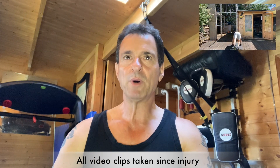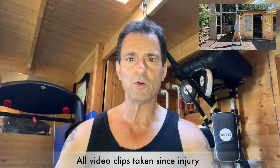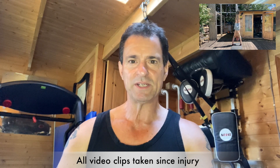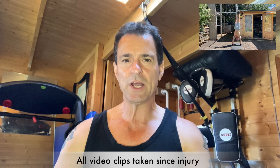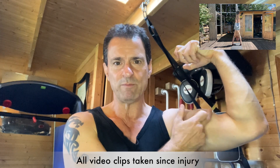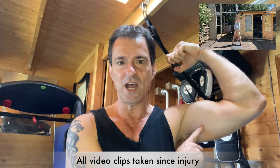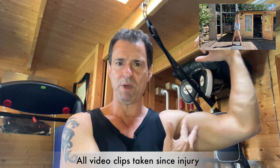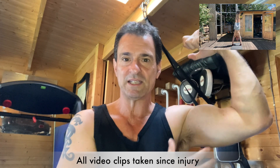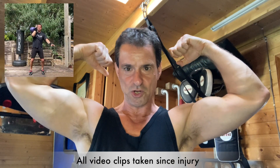As far as the bicep size and shape is concerned, is there a difference from how it was before? Well, I'd say the left bicep — the one that was injured — is slightly more bunched. There's more of a rounding here and a little bit of a gap here, but nothing significant. Actually, I kind of like the look. It's not pumped at the moment, but that's fine.